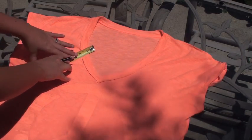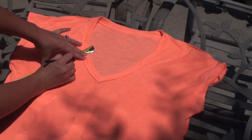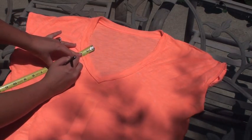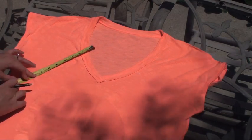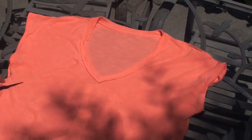Take your straight edge — I'm using a tape measure because I felt that was going to be the easiest way — and just make a little dashed line down to the side. Make sure it's pretty far underneath where the natural armpit line would be from your shirt. Just make that line on both sides.